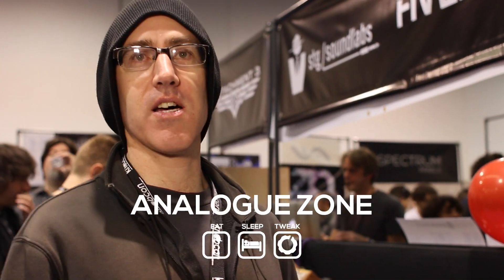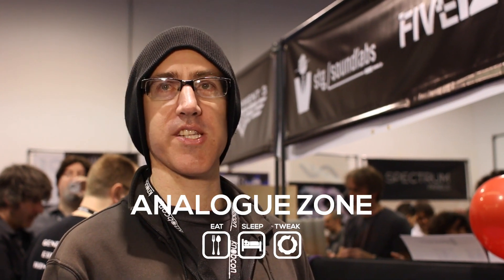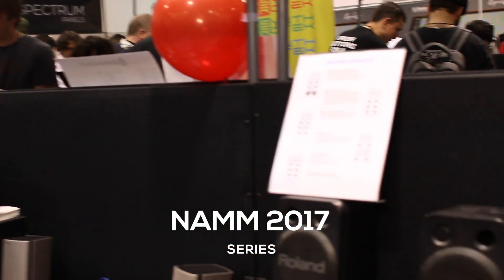Hey, this is Dave with Catalyst Audio, and I'm here at NAMM 2017 with Analog Zone. We're here showing off some new modules we've got.